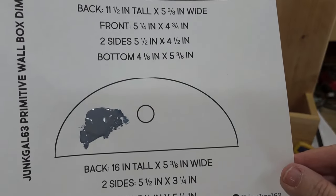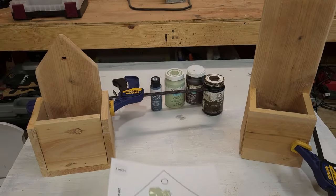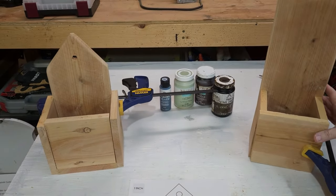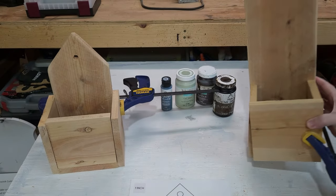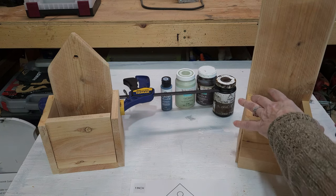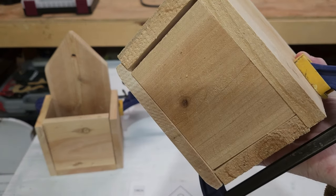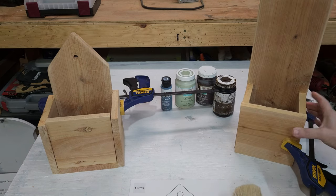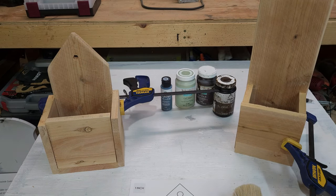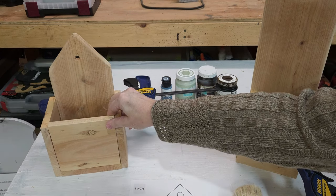Of course, you could use your own design as well. I even left a place for the hole and you can see the hole here. And then the bottom looks like this. I'm not even worried that the pieces are not fitting perfectly because they're primitive pieces — we don't want them perfect, right? I think these will be so pretty even for the holidays, but then you can keep them up year-round because you can put greenery in them. This is one of those useful primitive decor pieces.